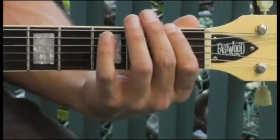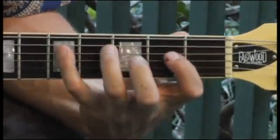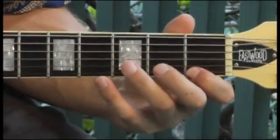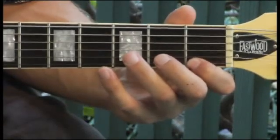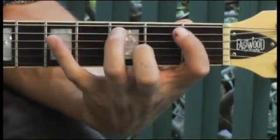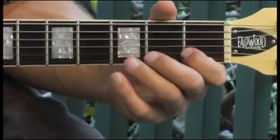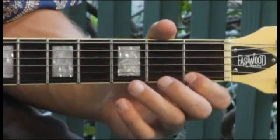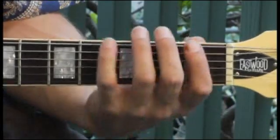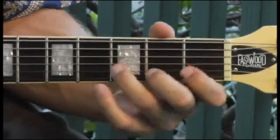Your scale should sound like this. Again, more slowly. Now ascending and descending.